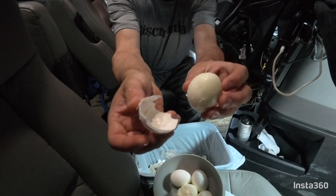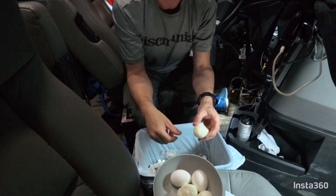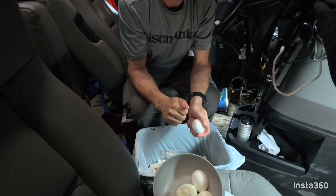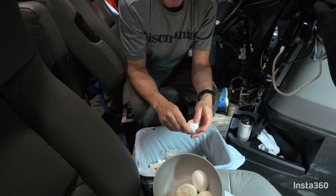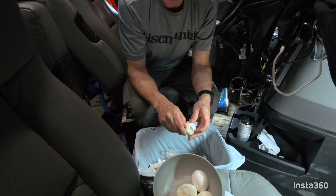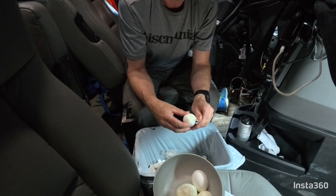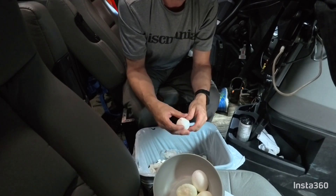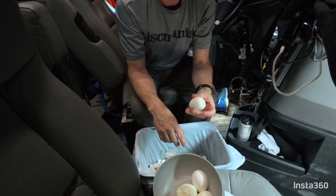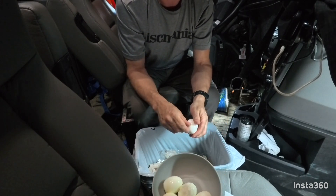Look at that — just all one big piece right off. I'm trying to be gentle not to break the egg and shell into a thousand pieces, just to make it easier to take the shell off. That easy — there we go.